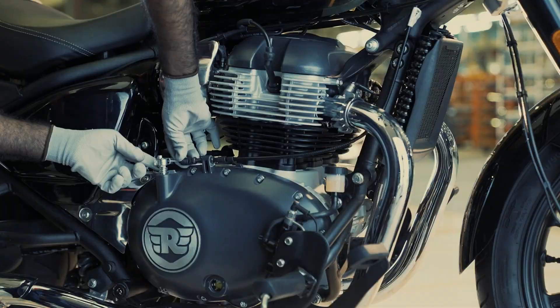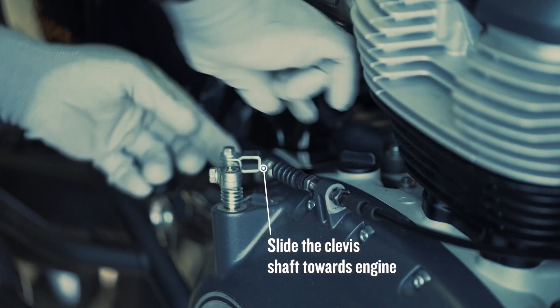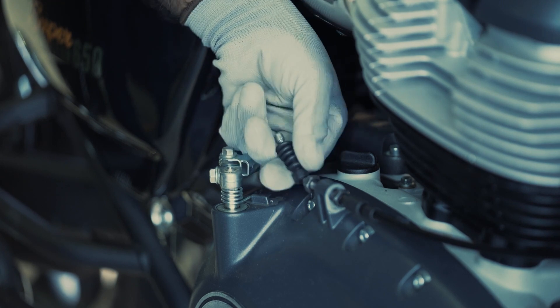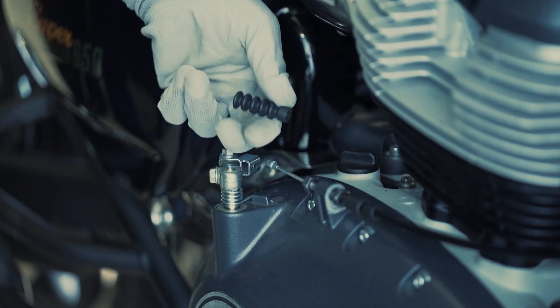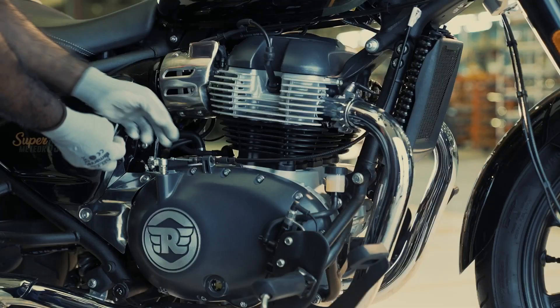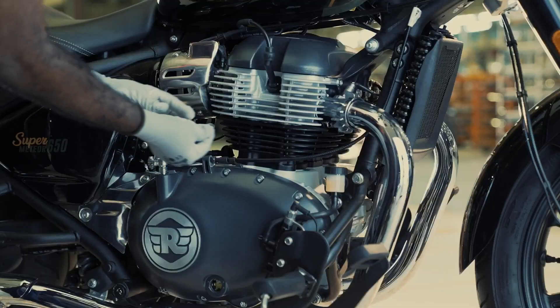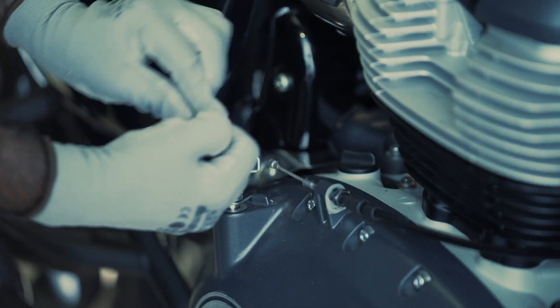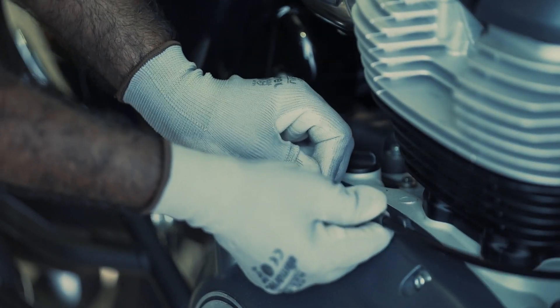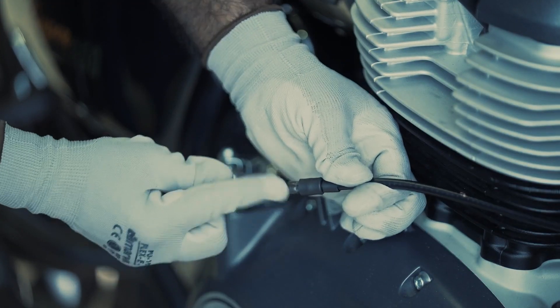Now slide the clevis shaft towards the engine and remove the clutch cable ball end from the edge cover bracket. Remove the rubber grommet and nut from the cable.